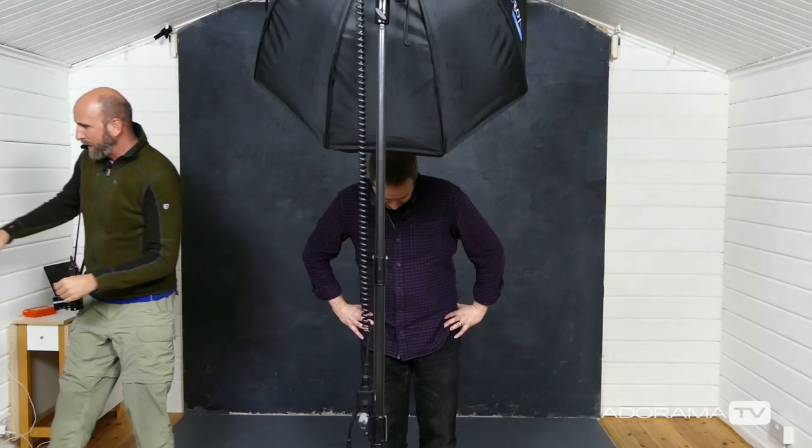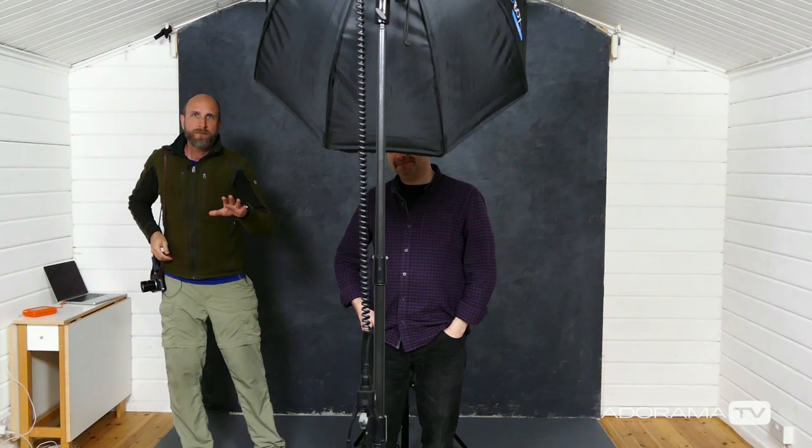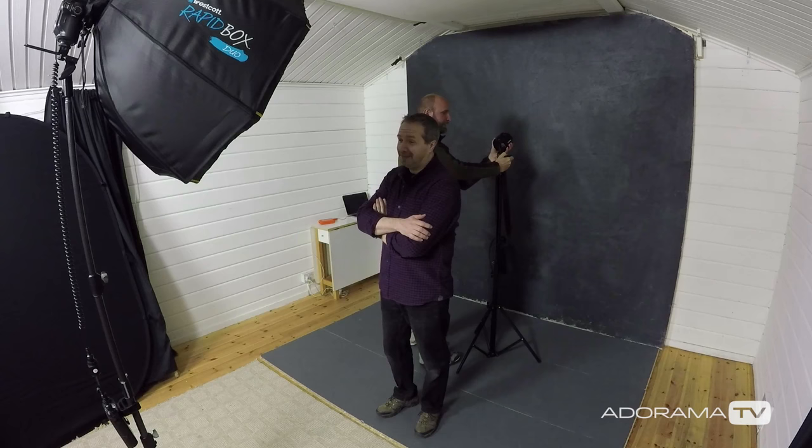I have a Profoto B2, so I'm going to turn this on and put it right behind Gavin. What this does is light up the background — the light and the light stand will be hidden by Gavin himself. I need to line this up, so I'm just going to take a look through my camera. I can see Gavin there. I haven't metered that back light yet; I'm going to eyeball it. I need to elevate this light just a tiny bit. The power looks about right — I just sort of got lucky with that.